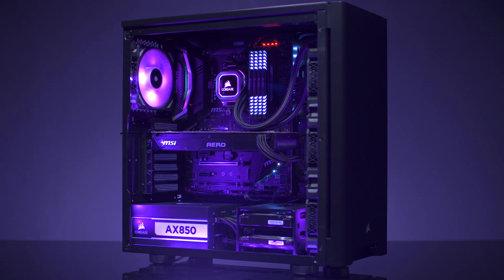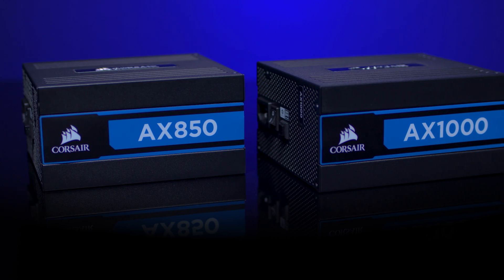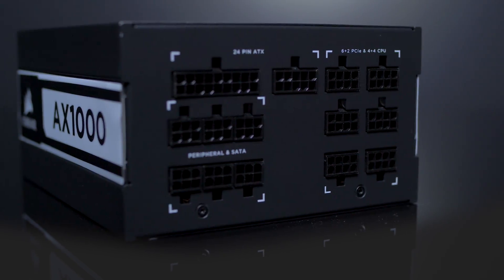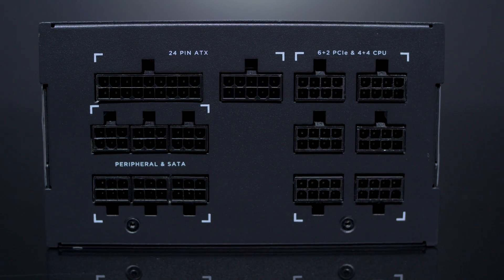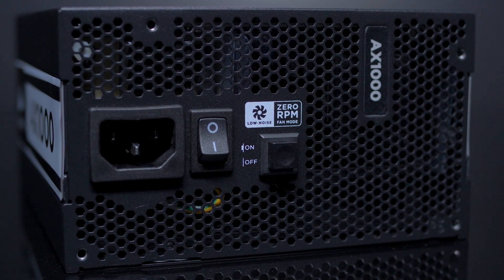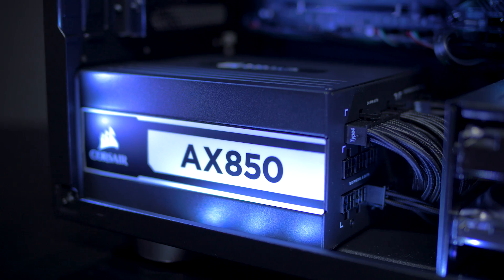It's quieter, runs cooler. We have a new ID, as you can see here — it looks quite different than our previous model. It's still fully modular and still has the 0 RPM fan mode and 0 RPM fan mode switch that allows you to run the fan at a low RPM at lower loads.